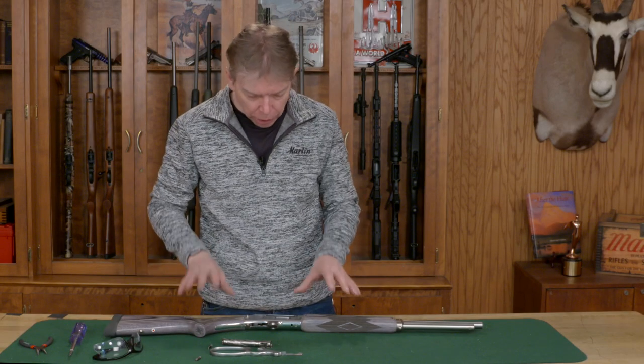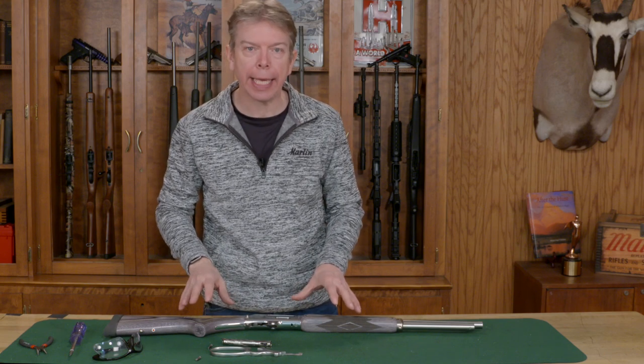Welcome to Marlin Tech Tips. I'm going to show you how to reassemble your Marlin 1895 lever action rifle. It's a very simple procedure.